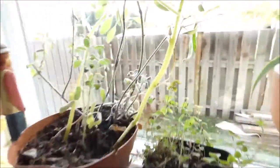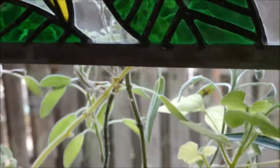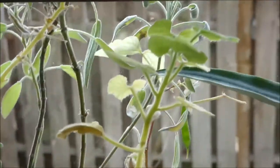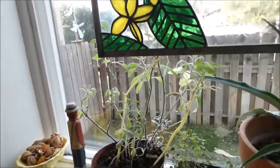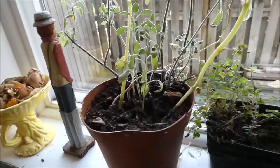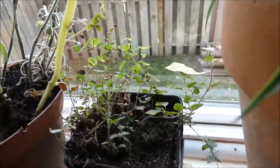Somebody asked about what I got growing on my window, so I wanted to show this little bean that's growing. It's kind of funny — that's actually a squash plant. And I got some sage growing in there, it's mostly sage. I just threw in a couple other seeds for fun. I got some thyme growing over here too.